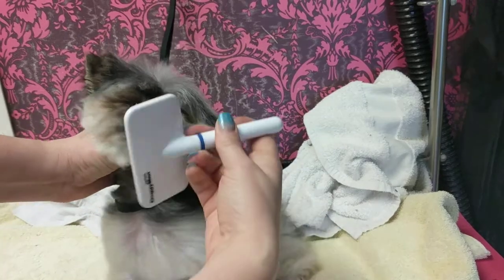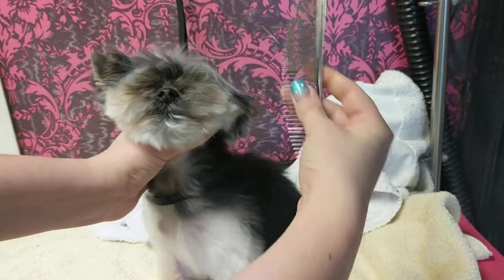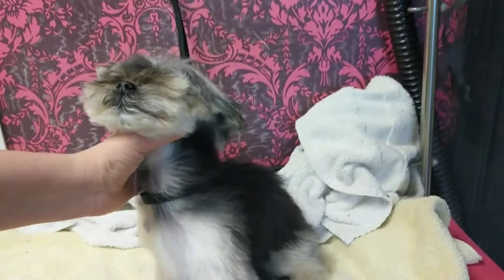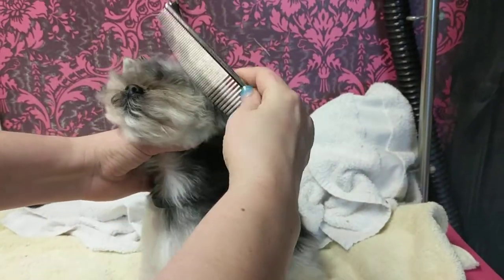I'm going to go up. She doesn't like getting brushed in her chest area. I will also use a comb. And if you're using a dryer at the same time, you can use a comb.